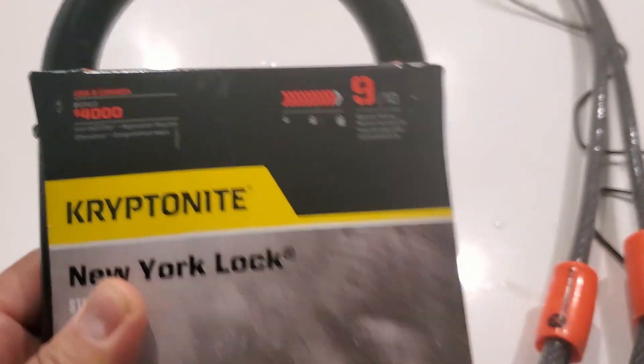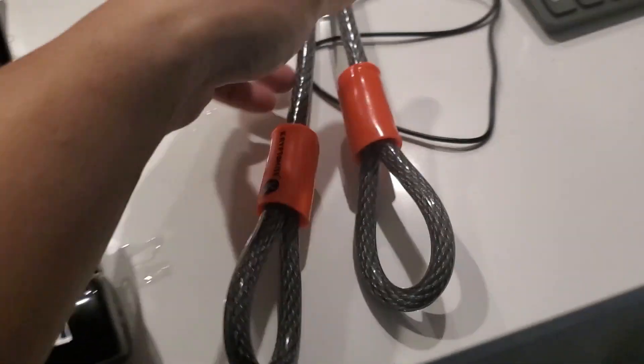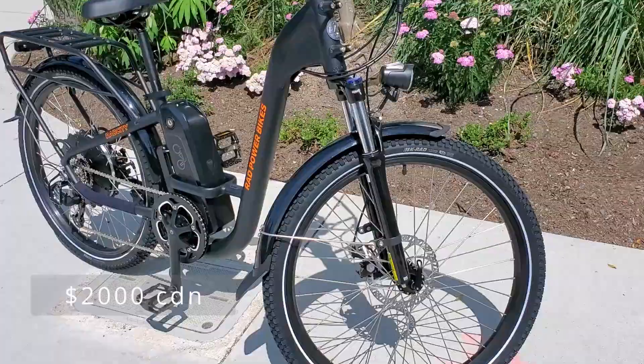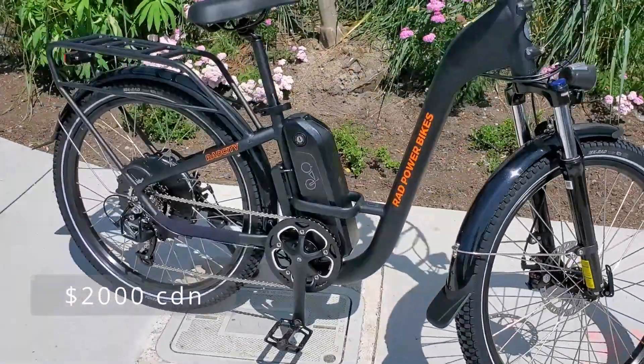Hey guys, welcome back to my channel. In this video I'm going to be quickly reviewing two products that I bought for security purposes for my e-bike. A while back I bought an e-bike for roughly around $2,000.